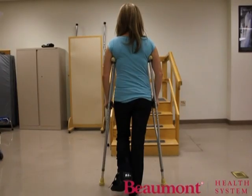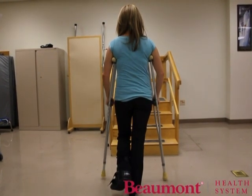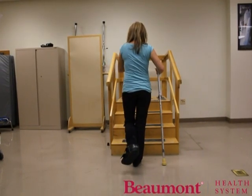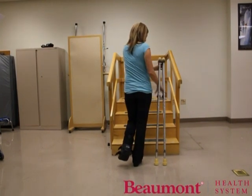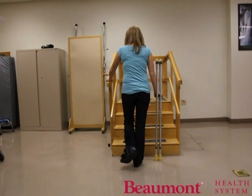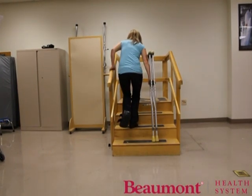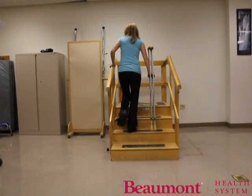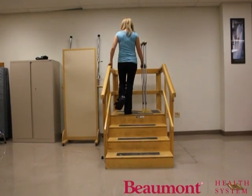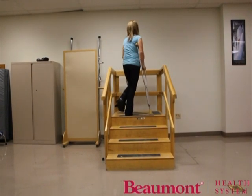You may have to ascend stairs while using crutches. In order to do this safely, move as close to the staircase as you can. If you are using a railing, move both crutches to the side opposite the railing and place your hands on the handles. Reach for the railing with your free hand. Put weight through both hands, step up with your unaffected limb, and then bring the crutches up. Keep the affected leg bent and away from contact with the steps. Continue with this pattern: weight through the hands, up with the good leg, and bring the crutches up. Once at the top of the steps, bring one crutch to the other side and resume walking.